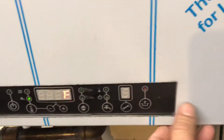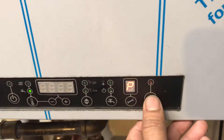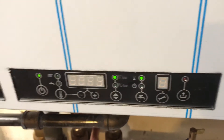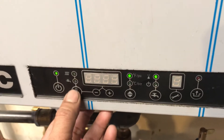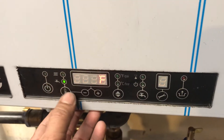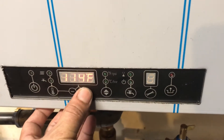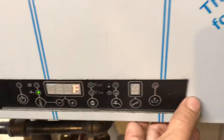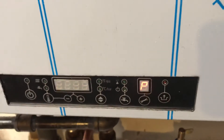Set it to 110, then press this to program it — and that's it, it's now set to 110. If you want to change it again, just press this button for two seconds, adjust it there, bring it back up, then press this to program it. That's it for the IBC combi boiler.